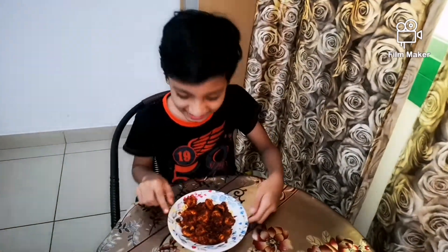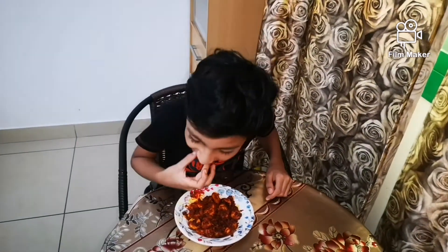I will test it and tell you how it is. If you like this video, please like, share and subscribe to World of Aya and Elena channel for more interesting videos. Bye Bye!